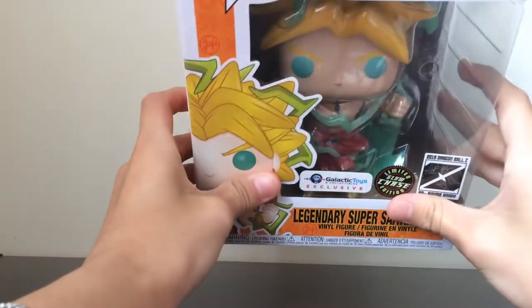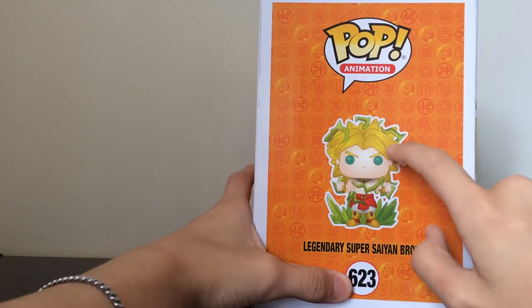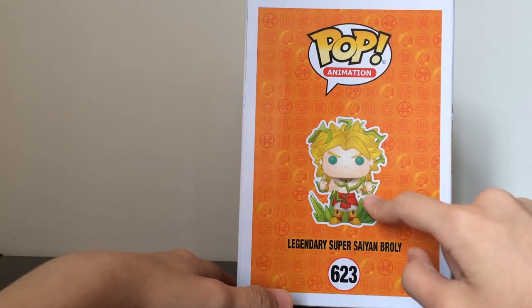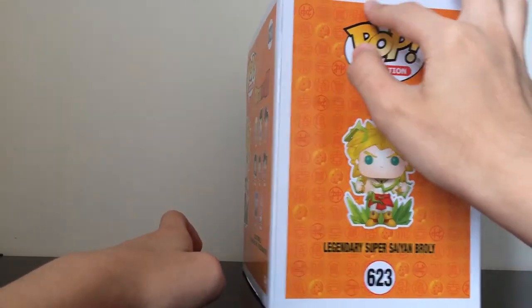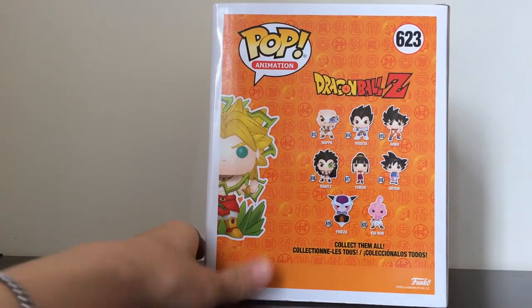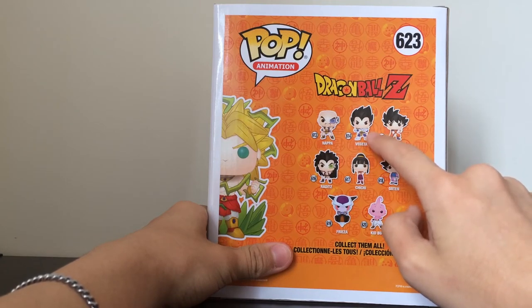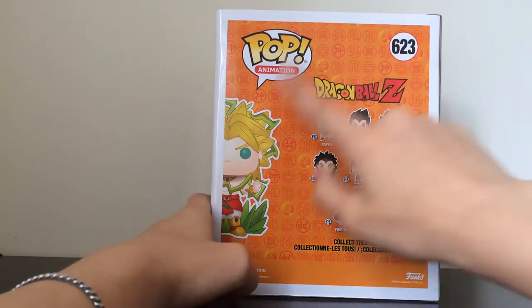Legendary Super Saiyan Broly — you guys can see him in there. This one's so awesome. For some reason he looks really small on the side of the box — I don't know why he should be way bigger in the picture. This pop is basically in mint condition, which is really good. This pop is from wave 6 of Dragon Ball Z — Nappa, Vegeta, Goku, Raditz, and Frieza and Kid Buu. That's a really cool wave. I actually bought almost this entire wave off of Pete as well.